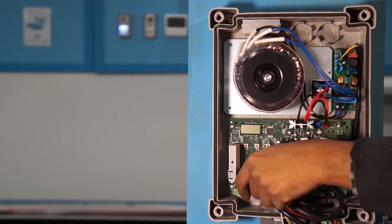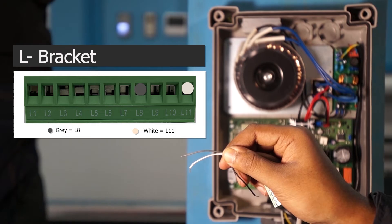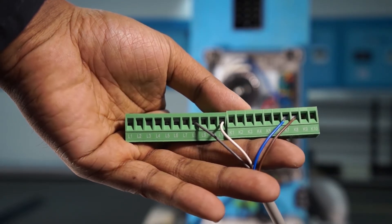Now it's turn for the L-bracket. For the L-bracket you will be left with 3 wires, but we will only use the grey and white ones. Grey goes in L-8, white in L-11. Once done, it should look like this.